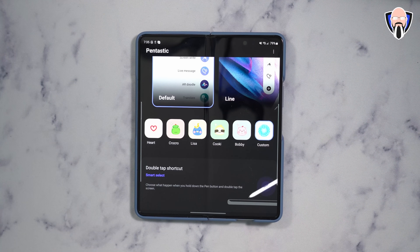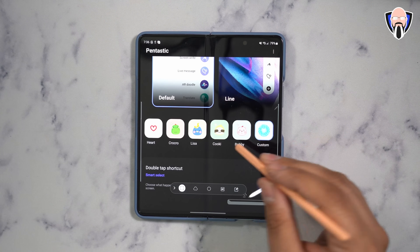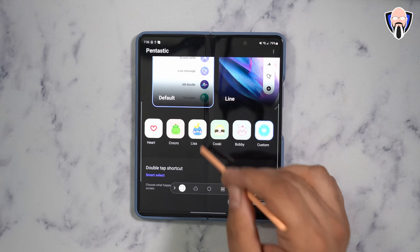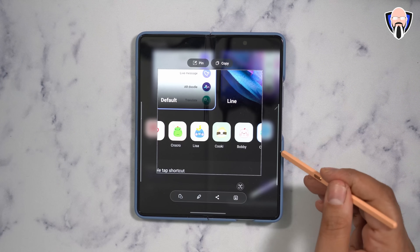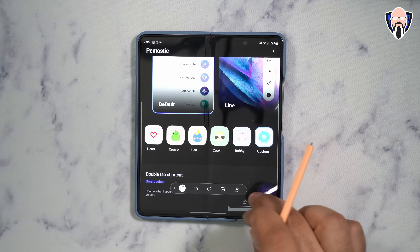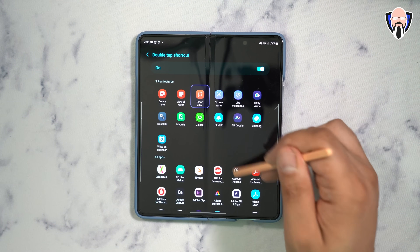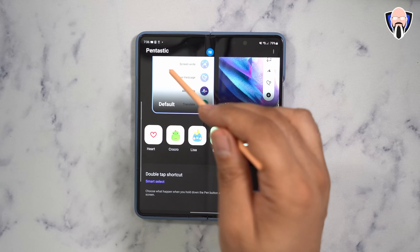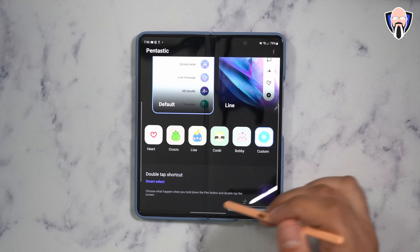Last but not least in Pentastic is the ability to customize the double-tap function. If you press the S Pen button and double-tap on the screen, you get the ability to trigger a specific function — like Smart Select, or even launching a specific application.